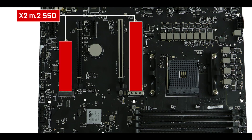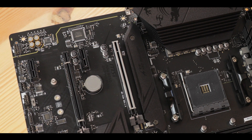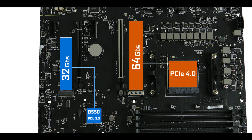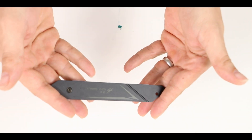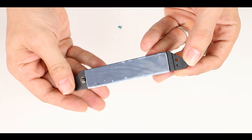We have two M.2 SSD slots which can swap data up to 32 GB per second. Since our CPU-fed M.2 SSD supports the PCIe 4.0 standard, it can run up to a whopping 64 GB per second, which is great for a boot drive. That last one will go harder than its PCIe 3 neighbor, but luckily we have this thick thermopadded heat shield which does a great job at keeping it from throttling. Definitely a good point and somewhat of a luxury feature here.